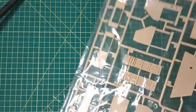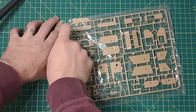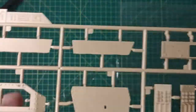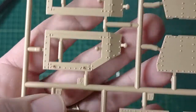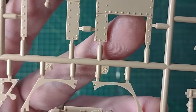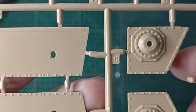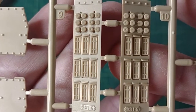Then we have Sprue M. So far I don't see any flashing. These look to be both exterior and interior parts. You can see the level of detail on that — put some wash on that and it's going to come out real nice.